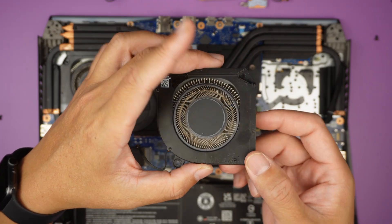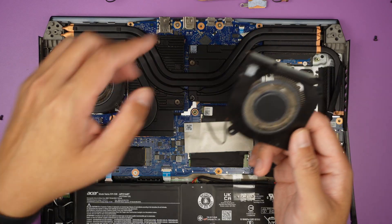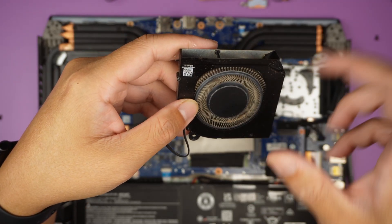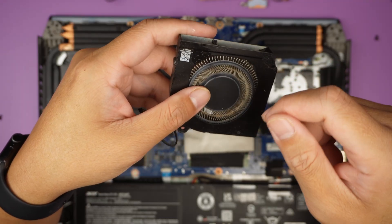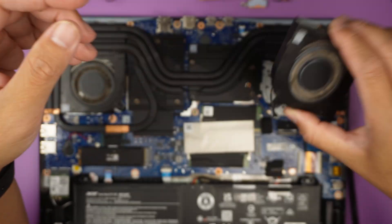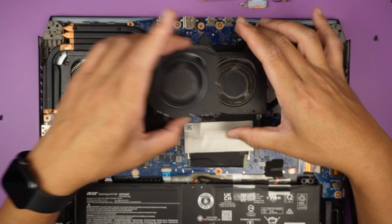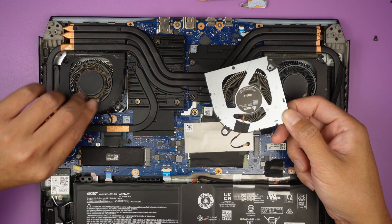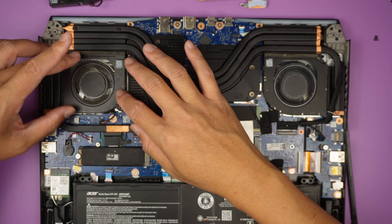I'm using a Phillips screwdriver to remove the CPU fan screws. If your fan is working but dirty, this one actually looks pretty clean. However, the motor on this side doesn't spin, so it has to be replaced. I do see liquid damage right there. If your fan is working normally but full of dust, take it out and use a toothbrush or a can of compressed air duster to spray off the dust for better ventilation.